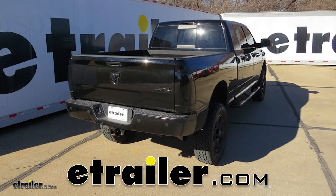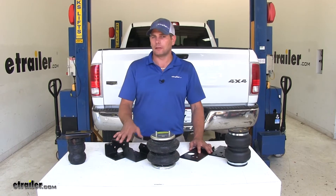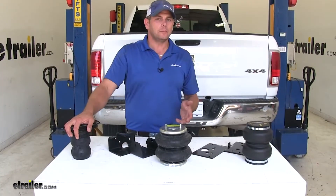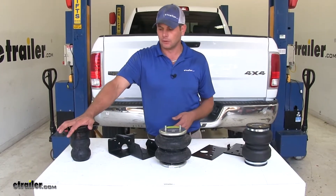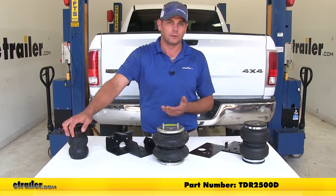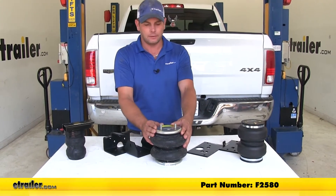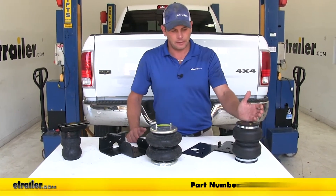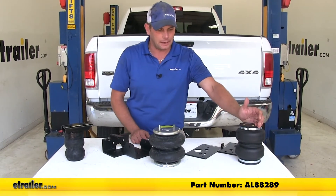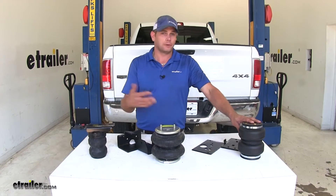Today on our 2014 Ram 2500, we're going to take a look at the best vehicle suspension upgrades for the rear axle. The three best options in no particular order are the Timbren, part number TDR2500D, the Firestone airbag, part number F2580, and the AirLift airbag, part number AL88289.